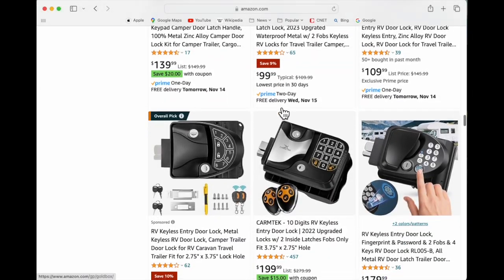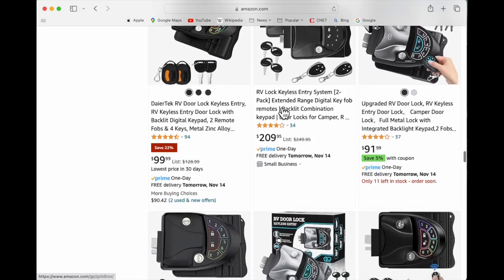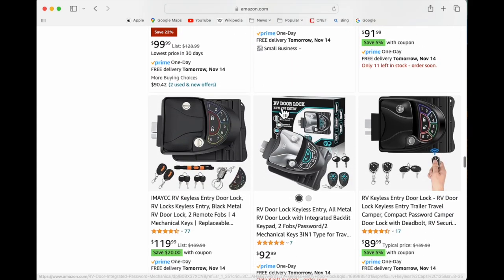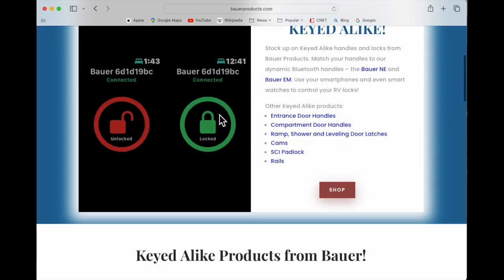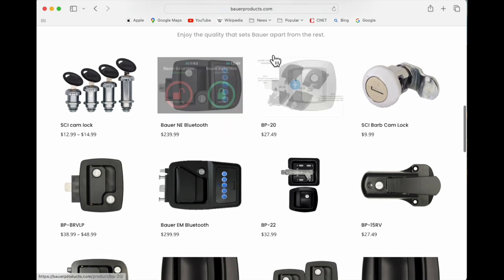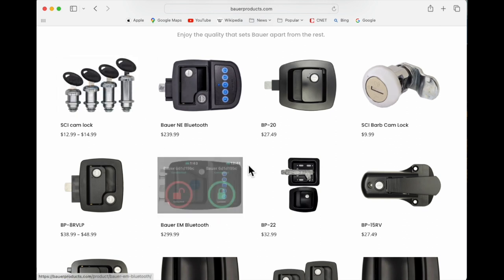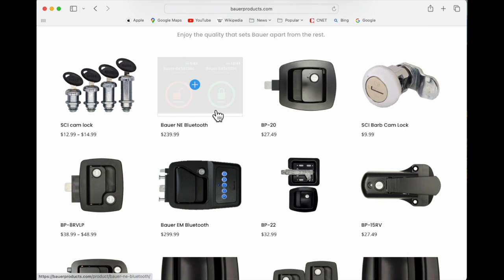We started our adventure at Amazon where all good projects start, and there were just hundreds of different door locks. We were really looking for a direct replacement. Knowing our existing product was a Bauer, we went over to that site. There were two products on the main page that looked very similar to what we have, and we had to explore which one we needed for our specific application.